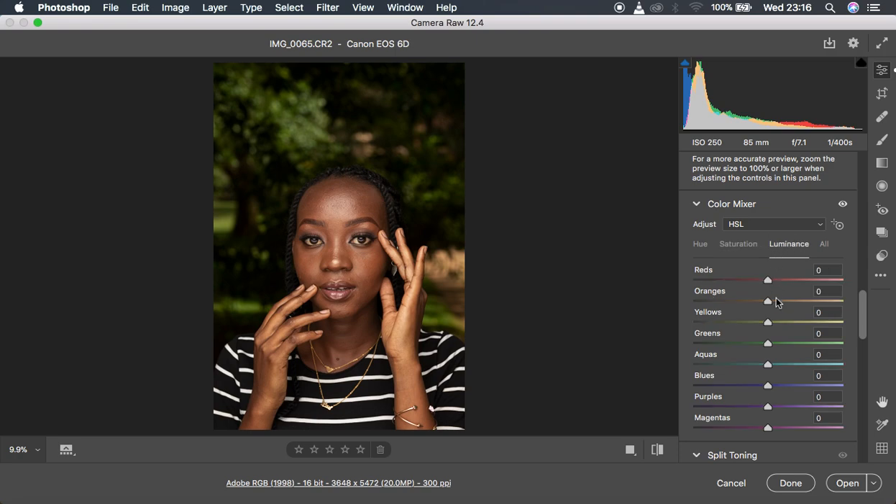The next thing is coming to the Luminance section. Luminance is more of the lightness or darkness of a particular color. To deal with the luminance of the skin tones, you have to consider that skin tones are embedded between reds, oranges, and yellows. I'm going to darken the oranges by turning them down, then come to the yellows and brighten them up just a little bit to around 10.